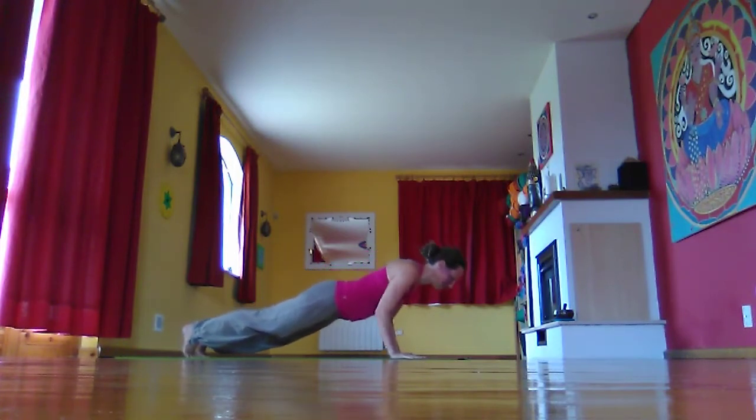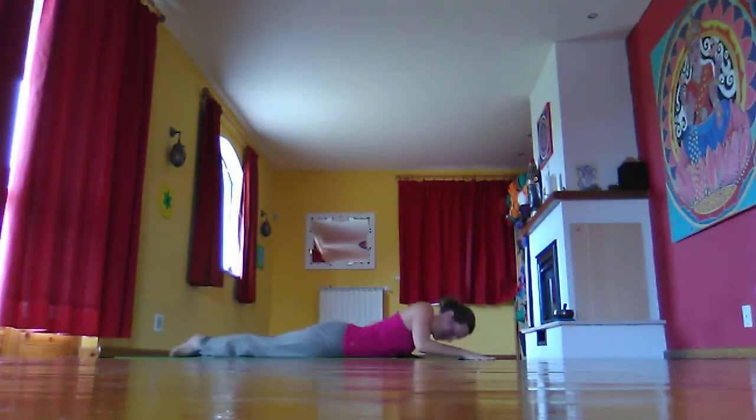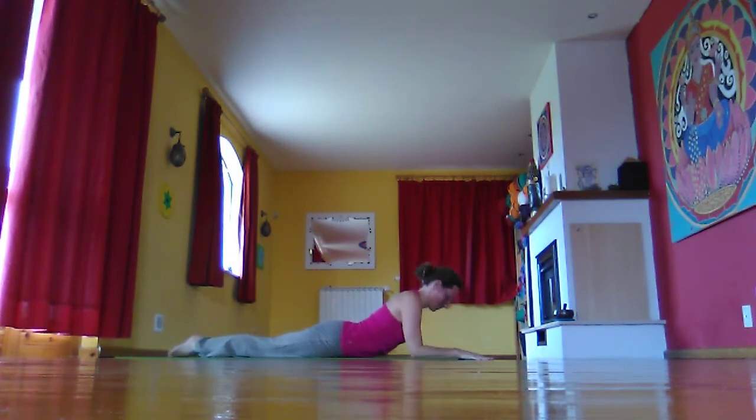Exhale as you slowly come to the floor. Stretch out one leg at a time behind you, then come into Sphinx pose with your elbows underneath your shoulders, rolling your shoulders back, sliding the shoulder blades back down the back, bringing the throat back. Gaze looking forward to the fingers, lengthening and extending the spine.